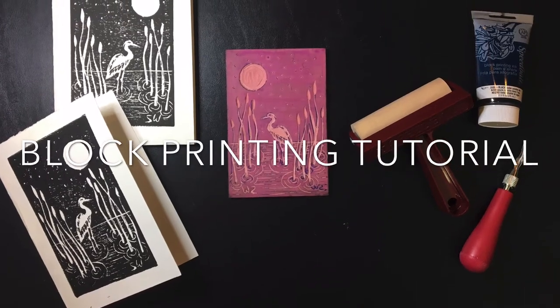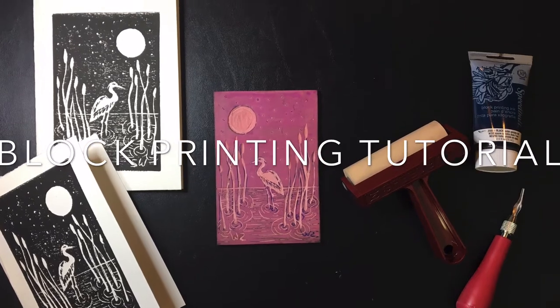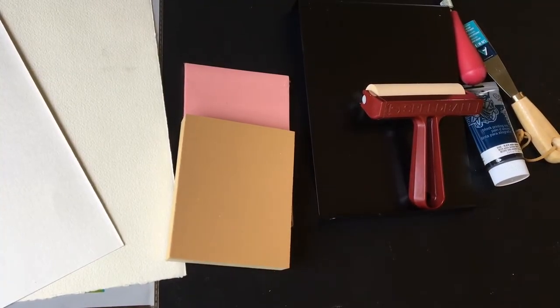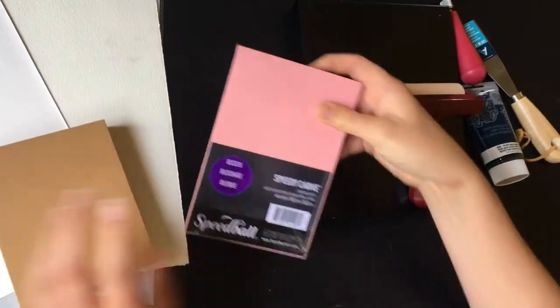Hi guys, my name is Sophia and today I'm going to be showing you how to create a block print from start to finish. I hope you enjoy.